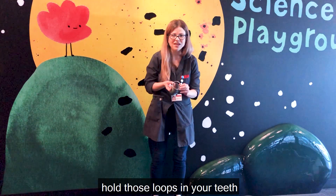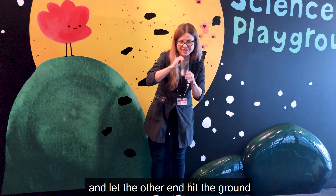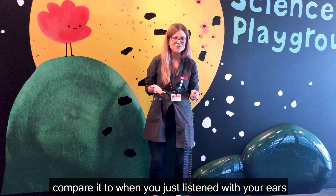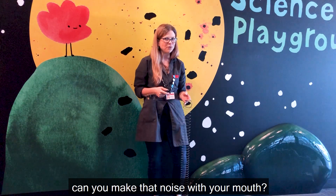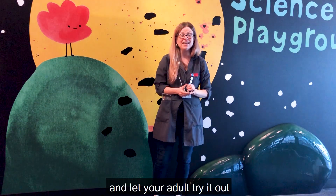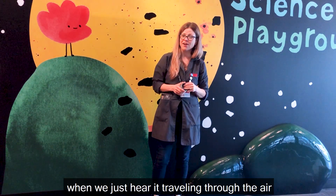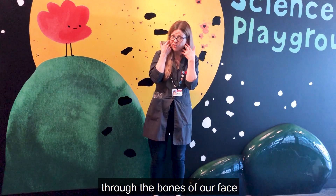Let's try it. Hold those loops in your teeth and let the other end hit the ground. Whoa! What did you notice? Compare it to when you just listened with your ears — did it make the same sound or was it different? Can you make that noise with your mouth or describe it? Now clean up the slinky and let your adult try it out. Compare what you heard. The noise of the slinky is different when we just hear it traveling through the air, versus when we hear that noise plus the vibrations traveling through the bones of our face.